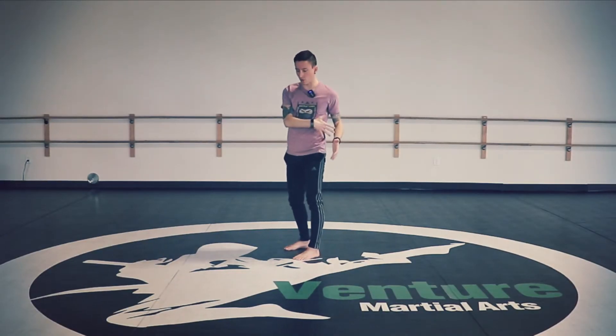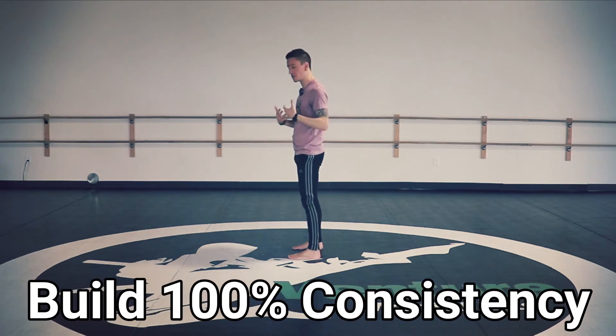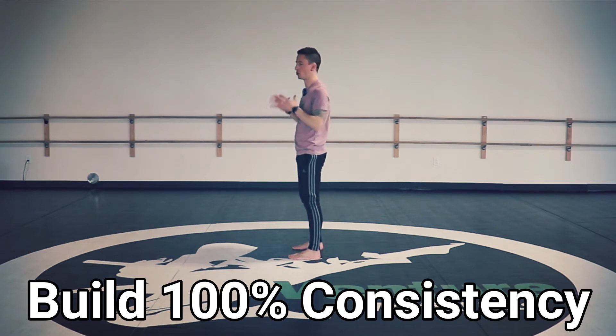Here's the most important part: before you ever worry about increasing spin, make sure you can control your balance upon landing. Because if you can't, it doesn't matter how much spin you do — you won't have the coordination and control to perform your 900.